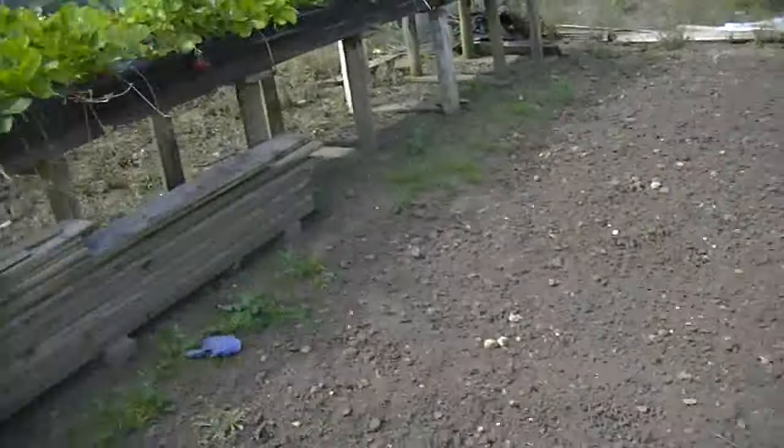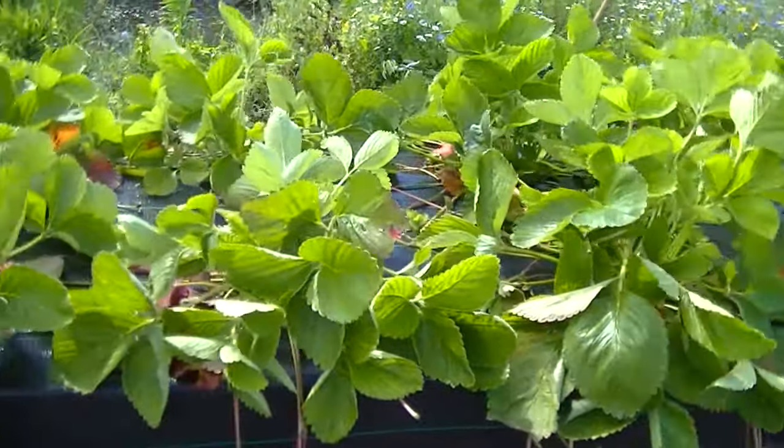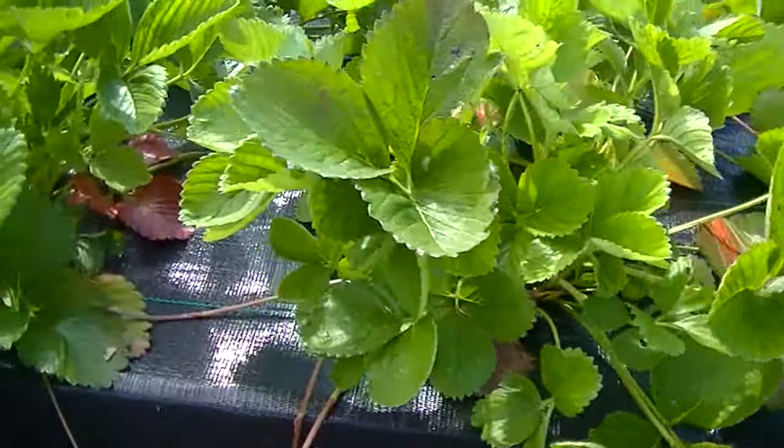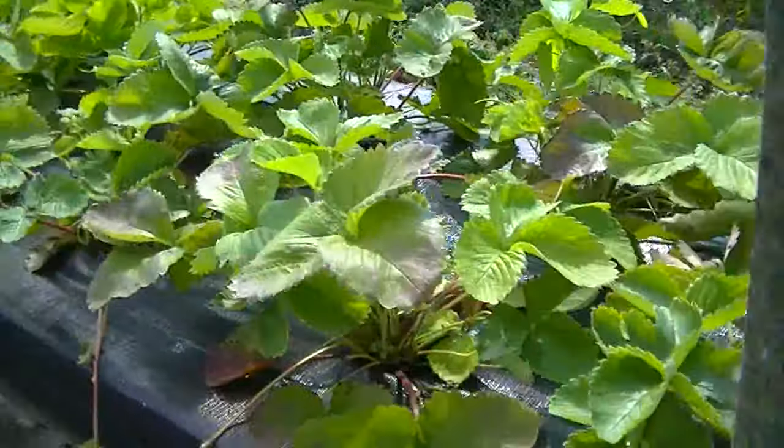The strawberries are about over now. The odd runners, but I'm going to cut all those off because I want the energy to go back into the plant.